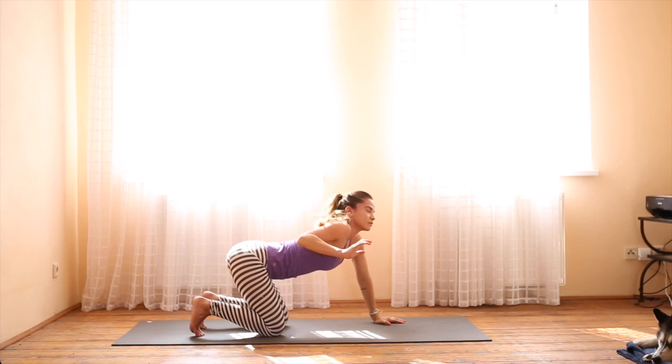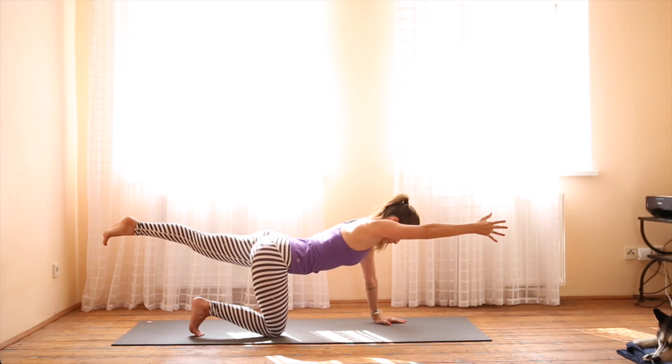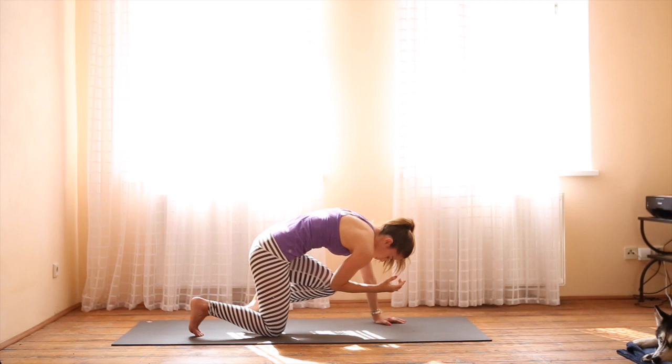As you inhale, lift back up, extending the arm up overhead, pushing the mat away from you. Exhale, send the right arm forward. Find your balance, engage your core, and extend the left leg back behind you. You're not going for height — just trying to get as long as you can. As you exhale, draw the elbow and the knee toward each other. We're going to do that three times, pushing the mat away as the elbow and knee touch, keeping the fingers and toes spread and engaged.